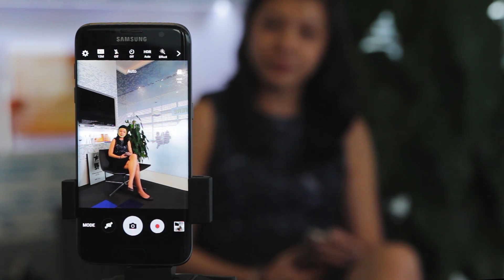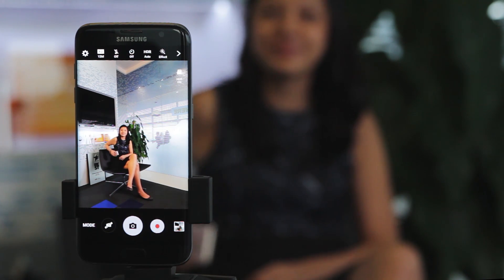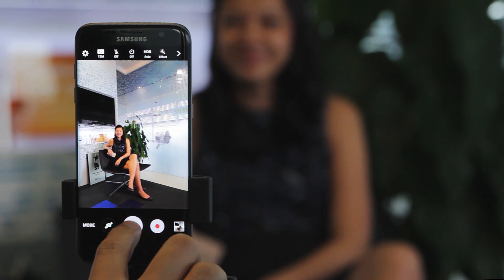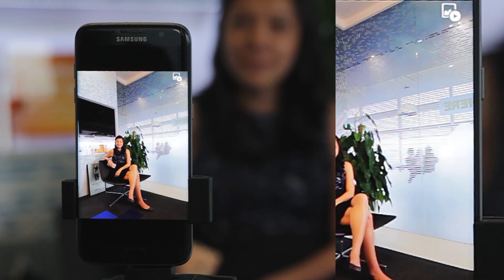So what it does is very simple. As you can see, the subject is actually moving. What I will do is take a photo of her. When I preview the picture, you will see the photo that I have taken of her when she does her pose properly. But if I want to actually keep the memories of what she has been doing previously before this shot was taken,